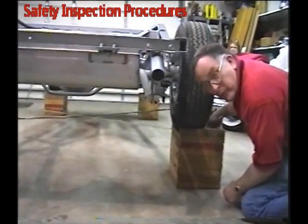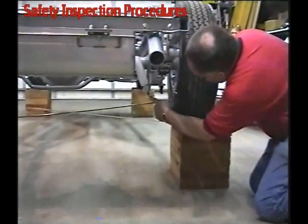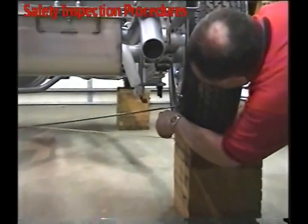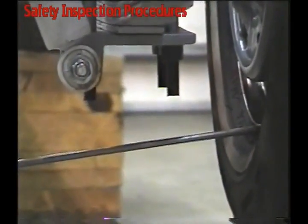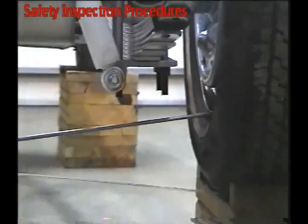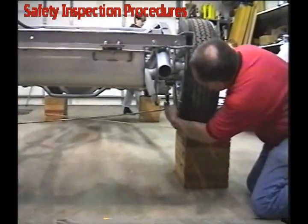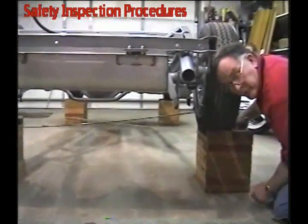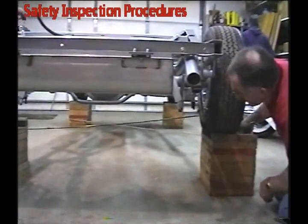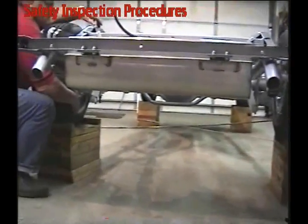Now looking at the scrub line on the rear end — a couple of things we see a lot: extra long u-bolts extending down too far. You have to tell the owner something needs to be done — if he has a flat tire, the tire goes down and that piece of suspension will catch on the concrete and can spin the car. Other than that, this car has a nice clean area all the way under that axle.